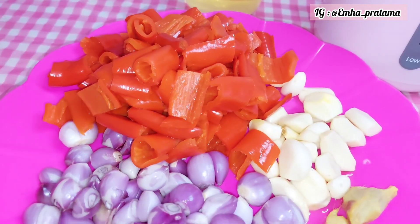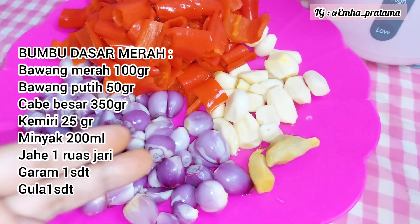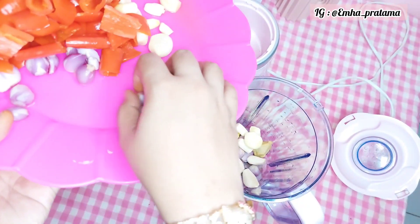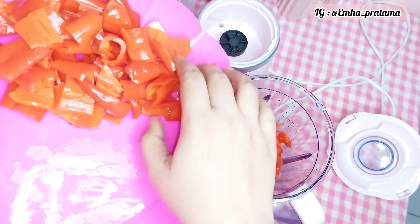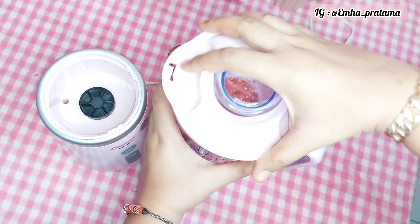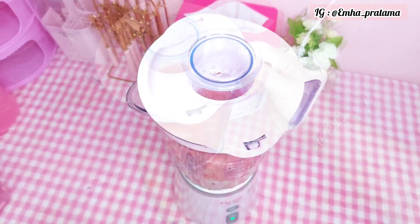Lanjut kita buat bumbu merahnya. Untuk bumbu dasar merah, di sini aku pakai cabai besar yang udah dibuang bijinya dan sudah direbus. Ada juga bawang merah, bawang putih, dan jahe. Lalu ada minyak. Jahenya boleh langsung diblender atau digeprek saja. Lomboknya juga nggak usah direbus dulu juga boleh. Kalau aku biasanya cabai besarnya direbus dulu supaya nggak terasa 'mahung' — jadi cabainya terasa enak dan matang rasanya.